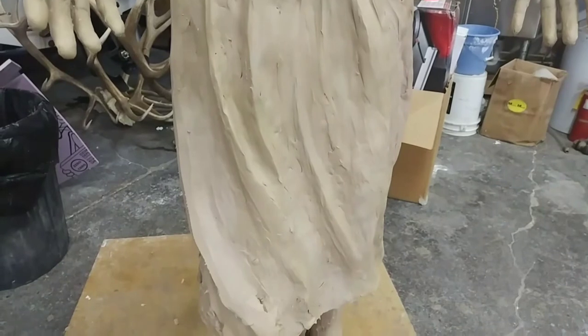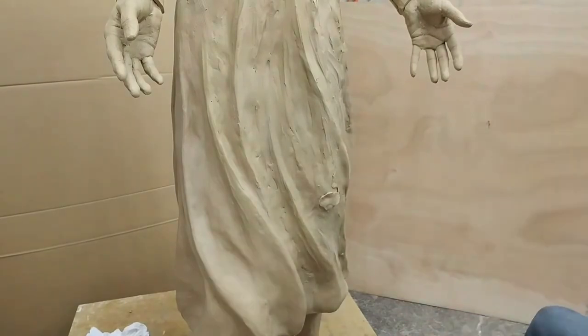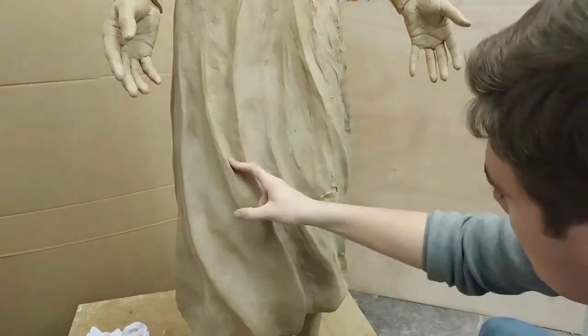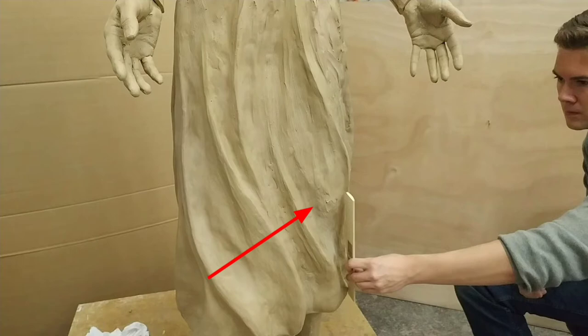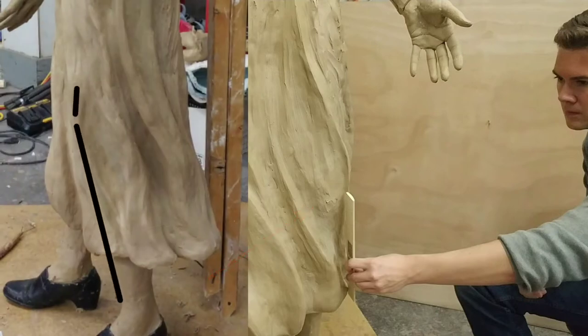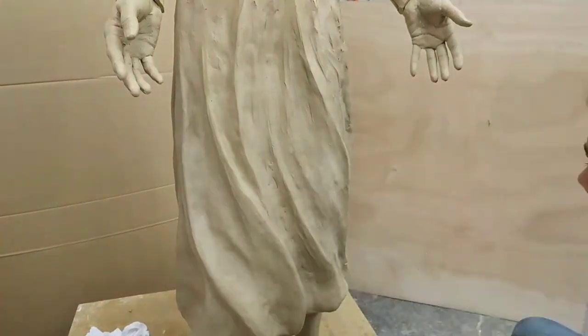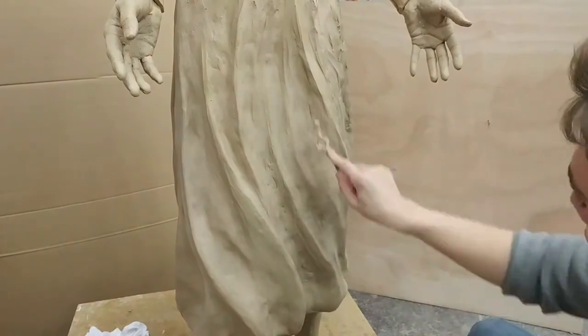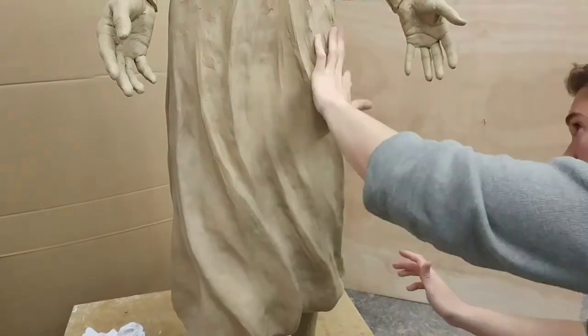Next I'm going to do something a little different in method — we're going to find a way to give the effect of knees and legs beneath the dress. You can see how I'm building up some extra clay on her left side to give a slight hint of a bump that the fabric is flowing off of. I also started from the bottom looking at the side of the sculpture and measured upwards, using a person for reference to find how long the legs are up to the knee.